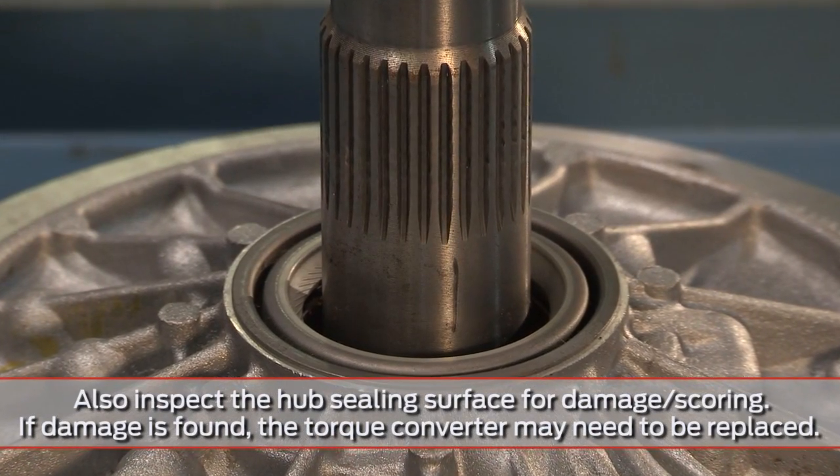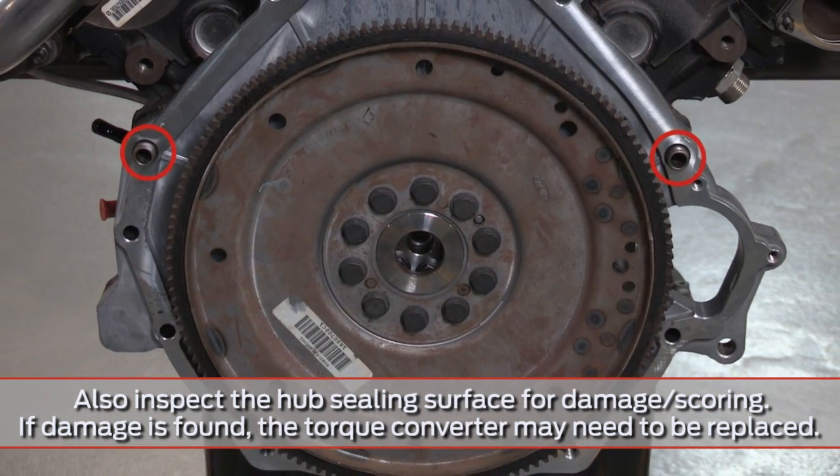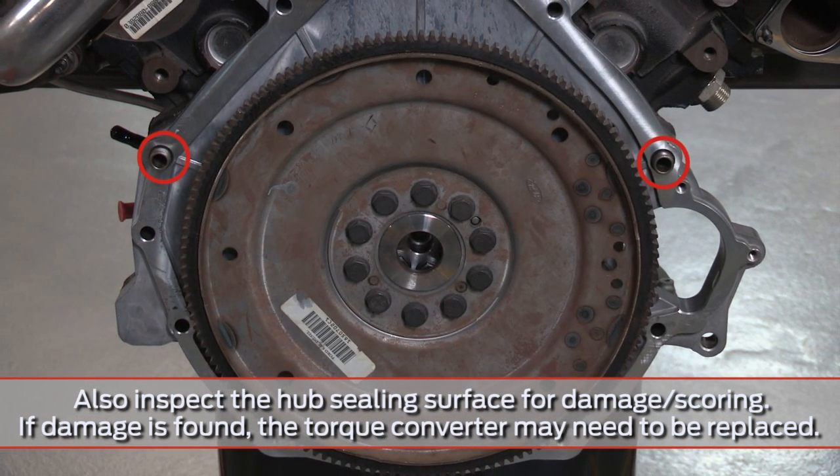When we see a leak in a torque converter, it's often a knee-jerk reaction to replace the seal. But check the dowel pins too — it could save you from having to replace the seal again.